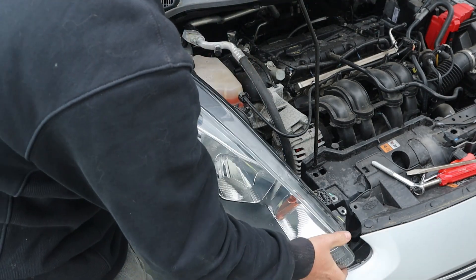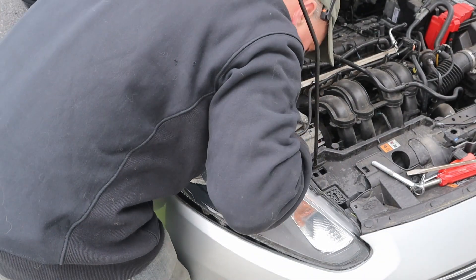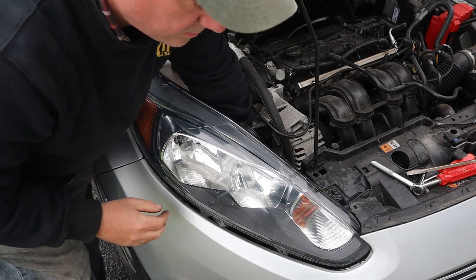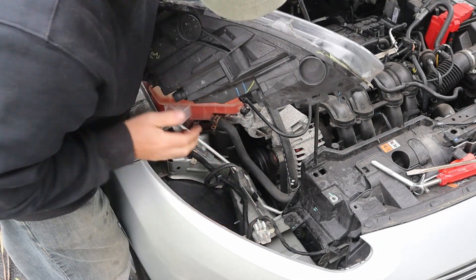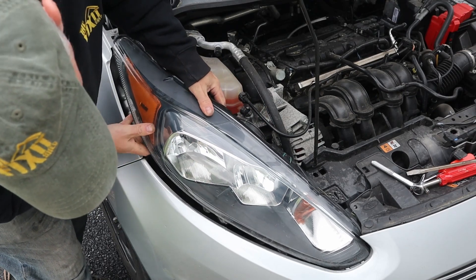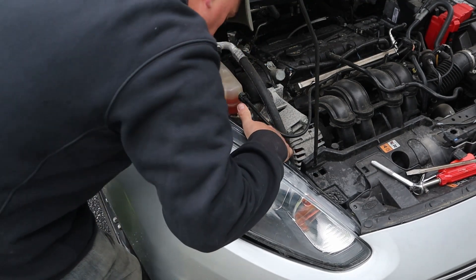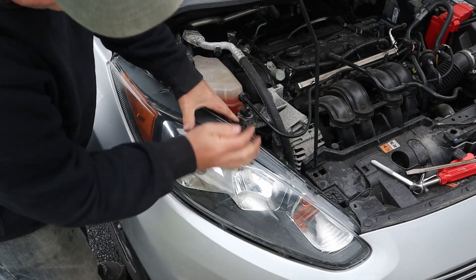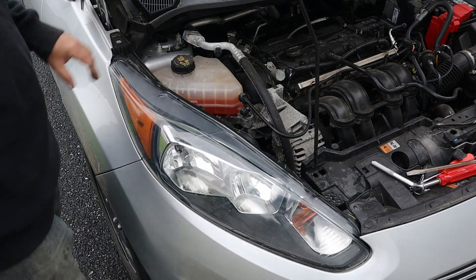Now we can reinstall the headlight. I'm going to put the front in first, then watch and make sure we're lining up properly with the clip underneath. This bar right here is what has to line up with this clip. Make sure you get down underneath and all of the hooks are under the bumper. The bar is in the white clip underneath.